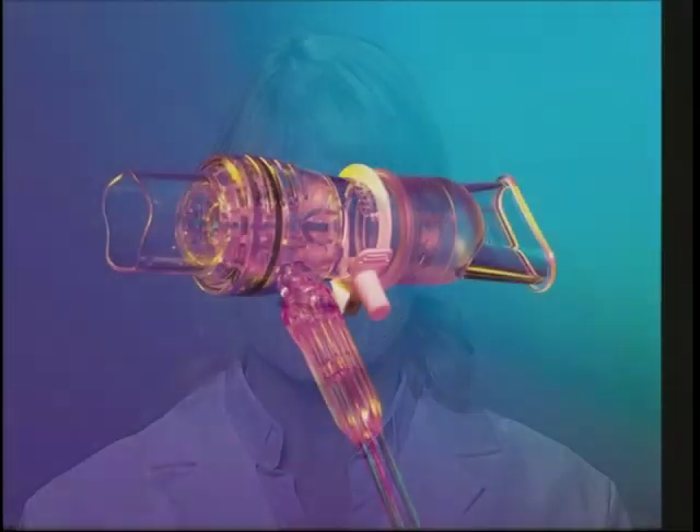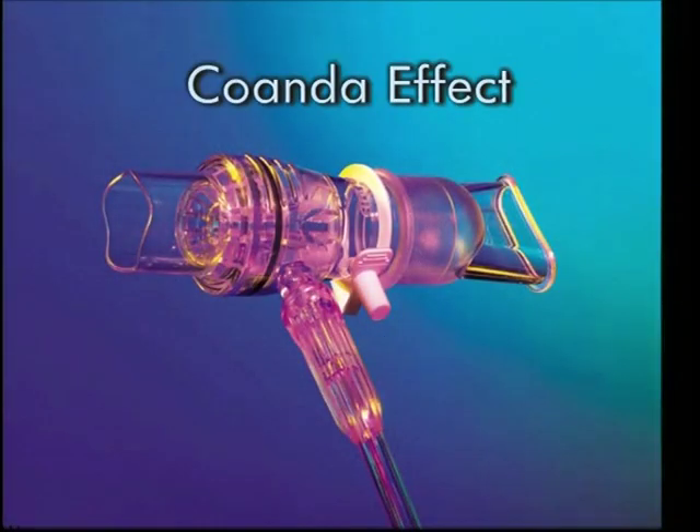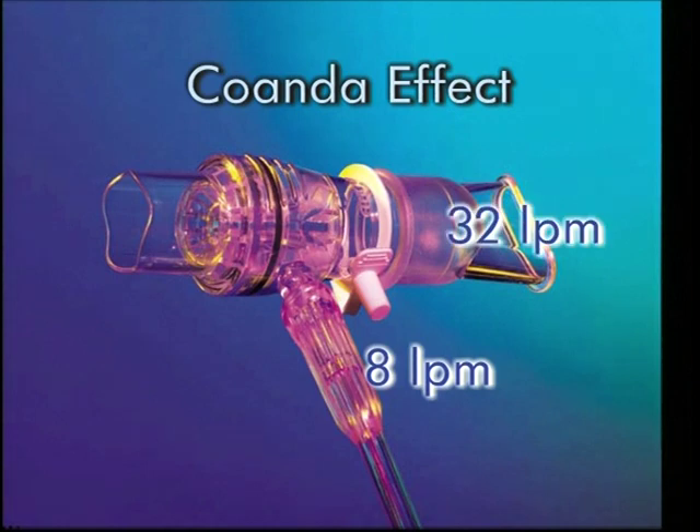Let's take a look at how EZ-PAP works. EZ-PAP utilizes the Coanda effect — that is, the gas source going into the unit is amplified approximately four times. For example, a flow of 8 liters per minute would deliver approximately 32 liters per minute to the patient. This amplified flow creates a positive airway pressure throughout the patient's breathing cycle.